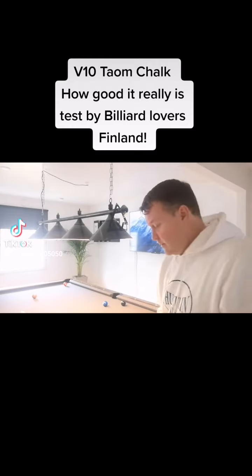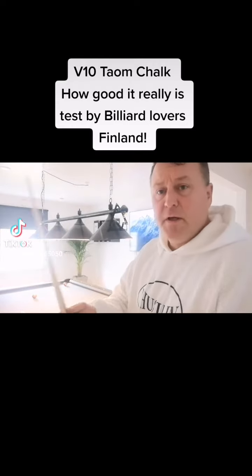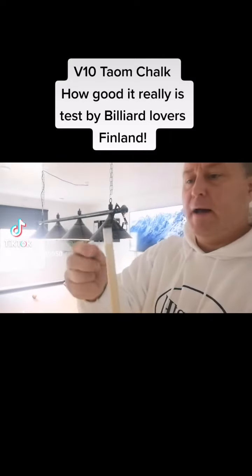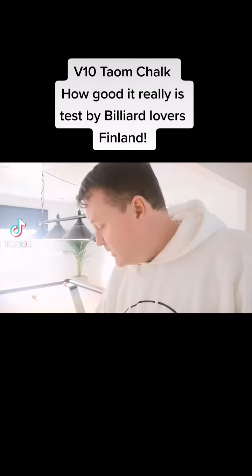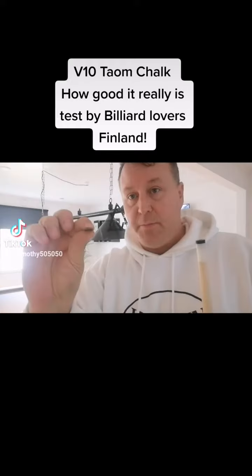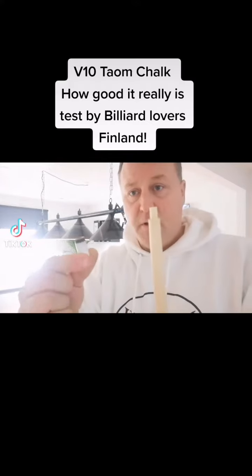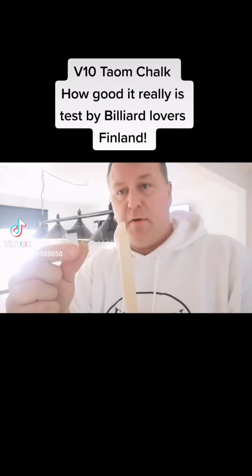Hi guys. So I have this 15 euro house cue here — a pool cue — and what happened is the tip went off, and also this part came off.